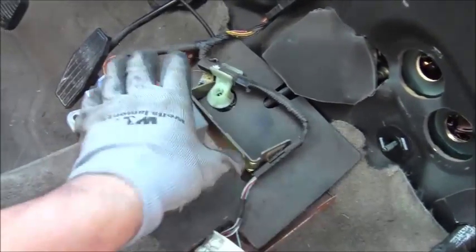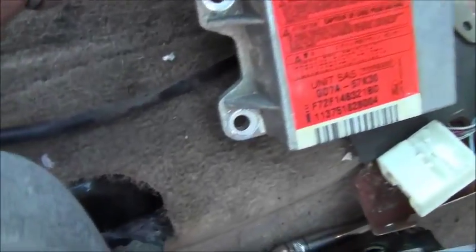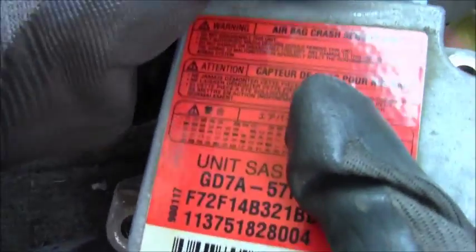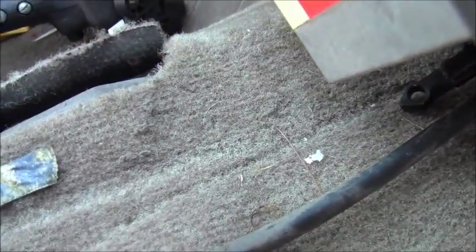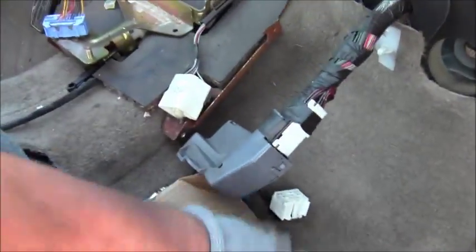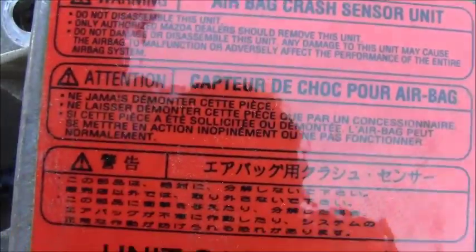They look just like so — take those off and disconnect this electrical connector right here. Let me set the camera down and change the battery pack. That battery is like five or six years old, so we're going to take this electrical connection off. Here it is — the airbag crash sensor unit, with labels in various languages.